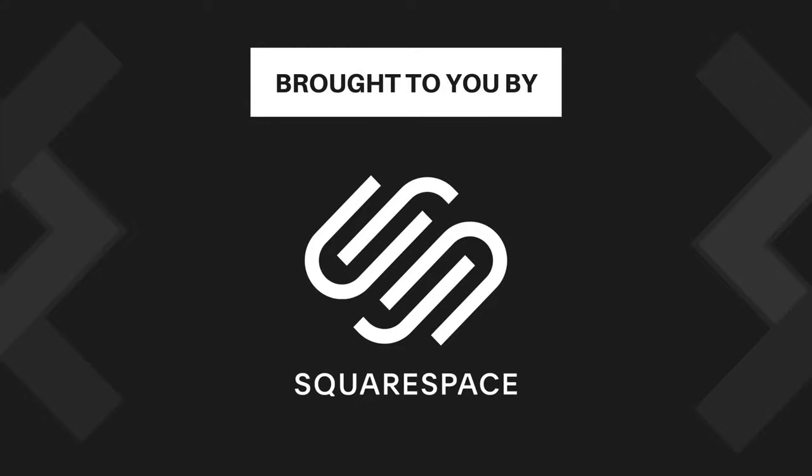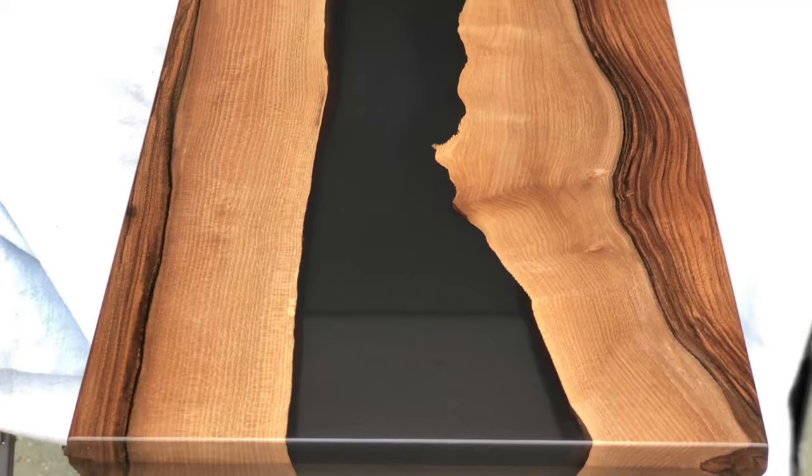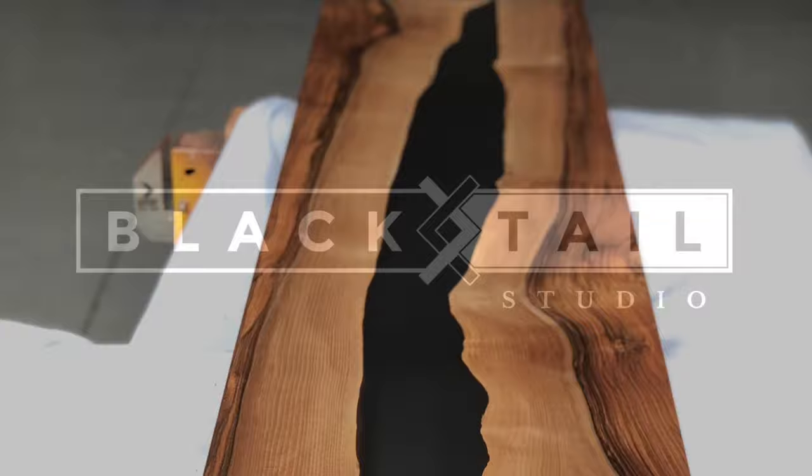This video is brought to you by Squarespace. Hey, this is Cam with Blacktail Studio, and this week I'm going to show you how I sand and finish my tables. I'll be demonstrating on this epoxy and English walnut table, but the same process could be applied to any type of wood table. Enjoy!